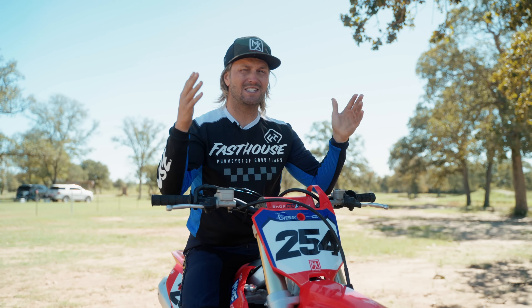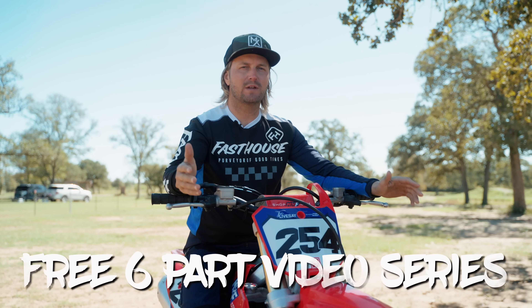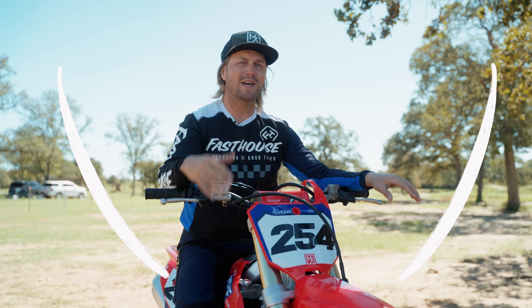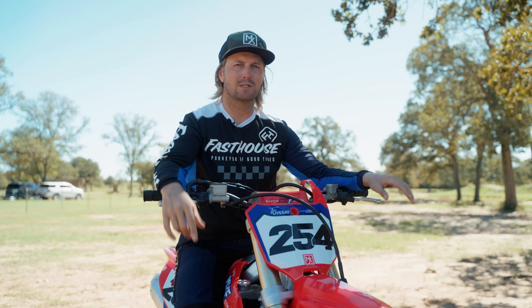If you want more free content, we're working diligently to put a free six-part video series together for you guys. Click the link in the description below — it'll be the first one — and as soon as we get it done it'll be coming straight to you.